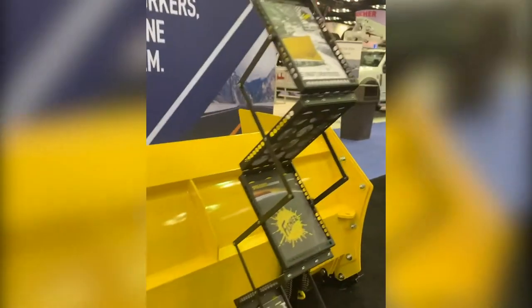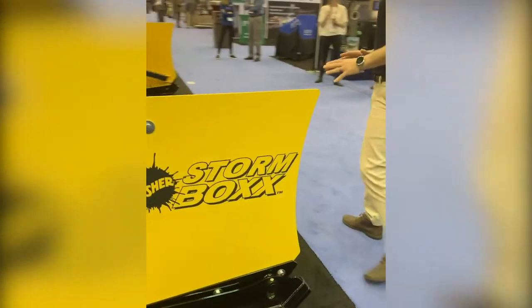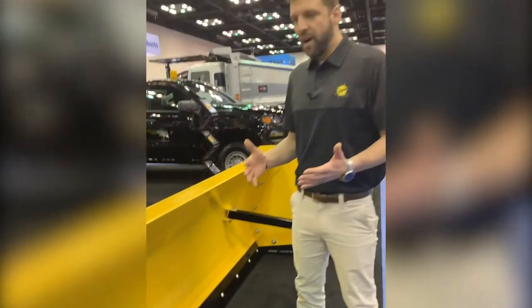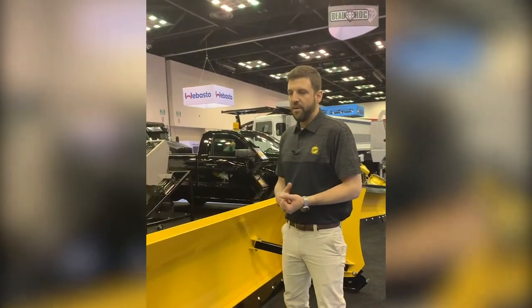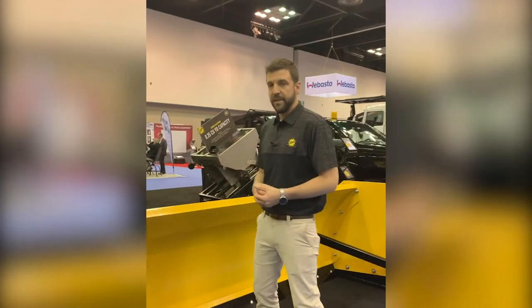From the back side you can see this is a trip-edge blade, again featuring a steel cutting edge. From the front side you can see there's actually a seam in the middle, because the two halves of the trip edge are able to trip independently, making for an easier trip overall, more effective at doing its job with less property damage.